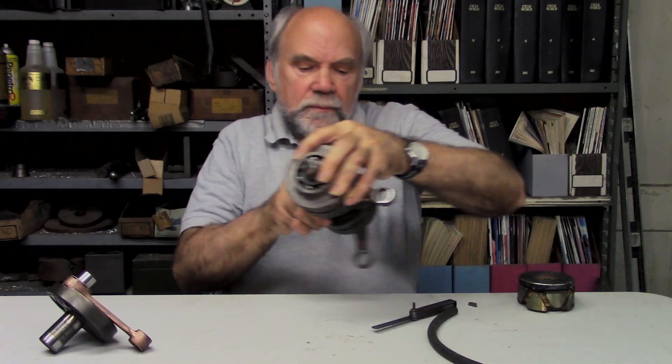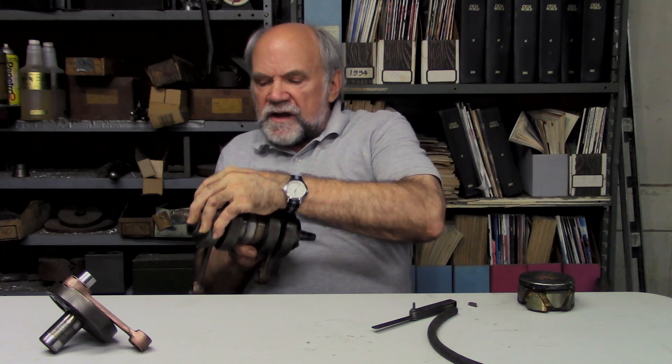I'm Kevin Cameron and I want to talk about elephant ears flapping vibration in crankshafts. That wonderful description comes from our Italian correspondent Bruno de Prato, who was talking about vibration that can occur in crankshafts.